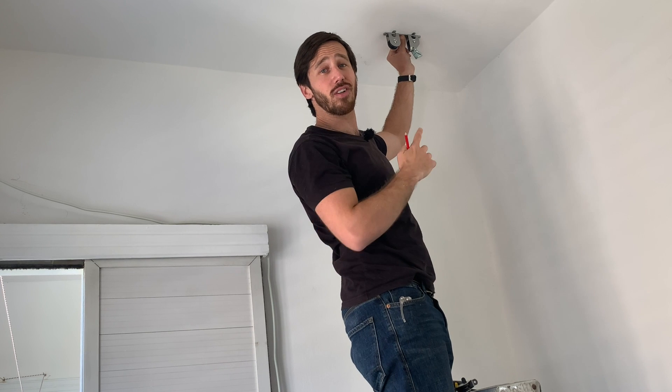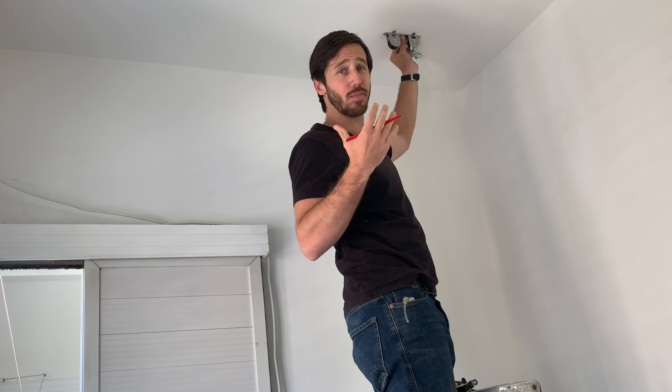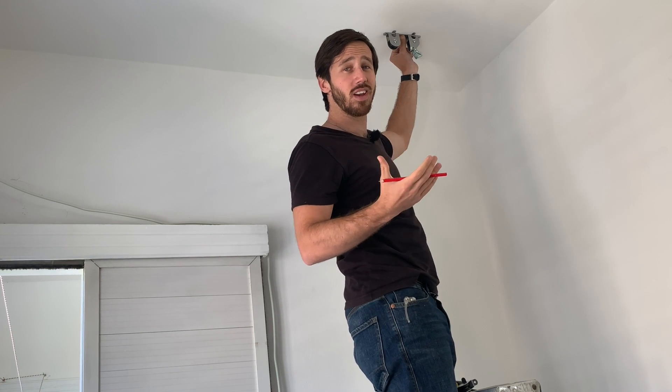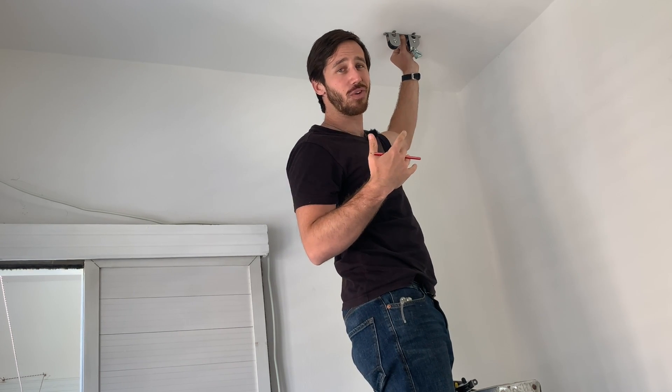Now ideally you'd be installing these into ceiling joists. The problem is the construction in these old Tel Aviv apartments is a bit different — everything is concrete, and to be honest the concrete is like a mixture of sand and wishful thinking. So I'm hoping this is going to go well; there are 5 screws that hold these things up.